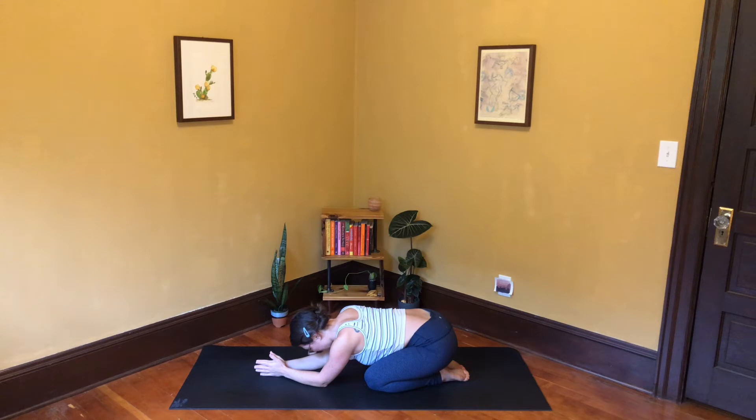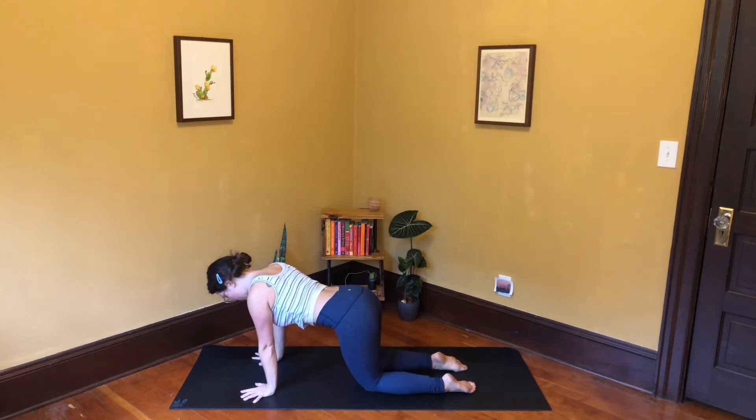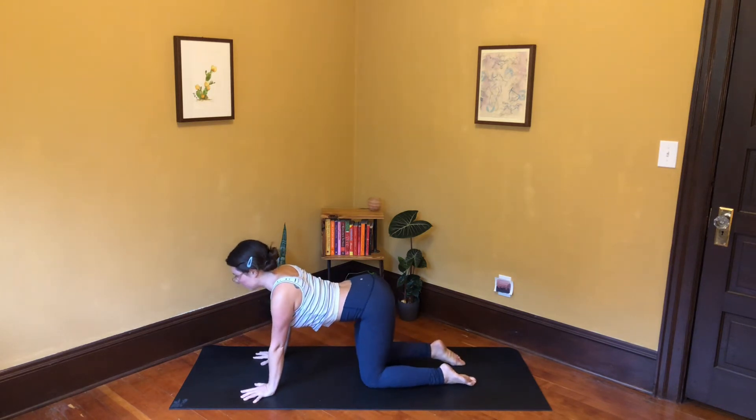Cultivate a longer, deeper inhale and exhale. Inhale into the back of the ribs, and exhale. Good — inhale and come forward into tabletop pose, shoulders over wrists, hips over knees.